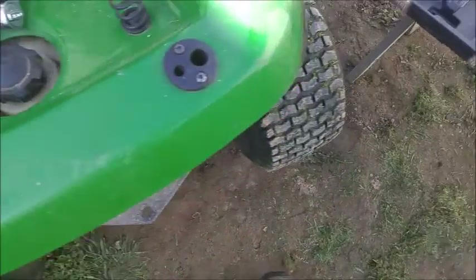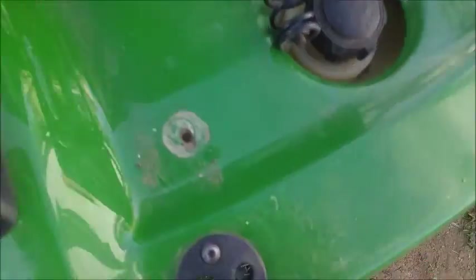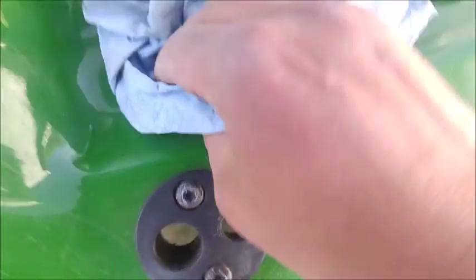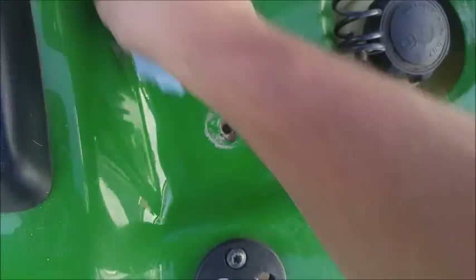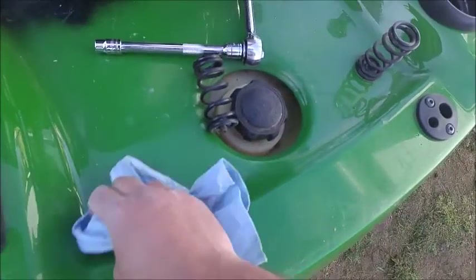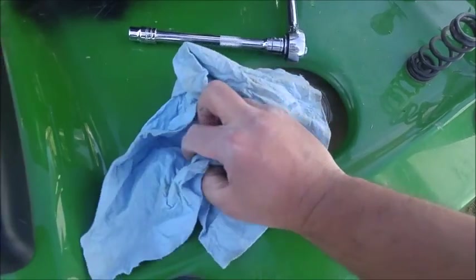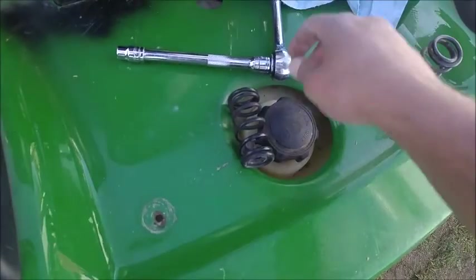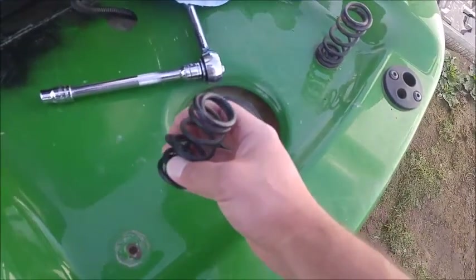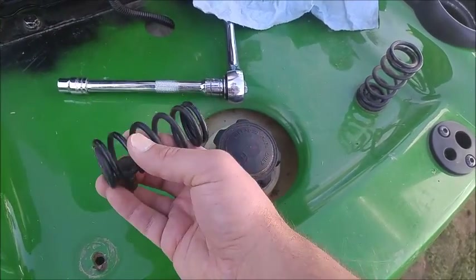Now we're going to have to clean this up, cause it was getting kind of dirty. I'm going to do the same thing over here. Spring — spring loaded. So clean this spring up. This is how to remove a seat spring. I'm sure I'll find the proper name; if not, that's what I'll call it.